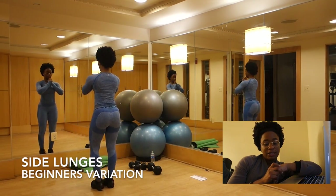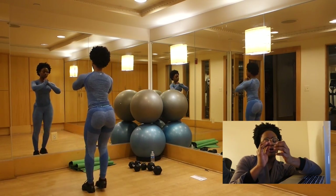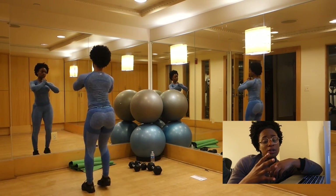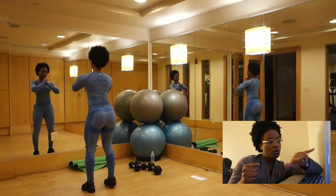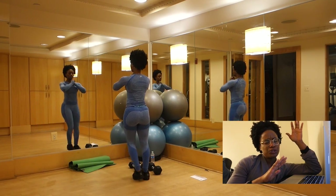The beginner's variation is the same thing just without dumbbells. You want to put your hands somewhere — some people prefer to put their hands on their hips, or like myself, I had my hands together in front of my face. Whatever gives you good balance.